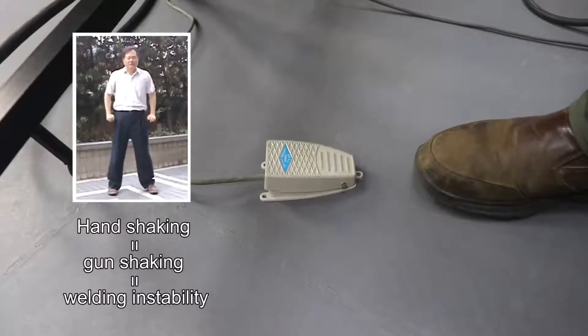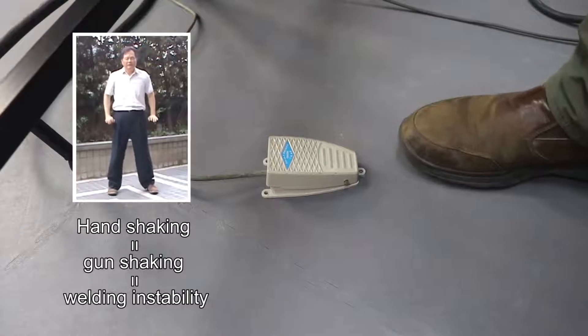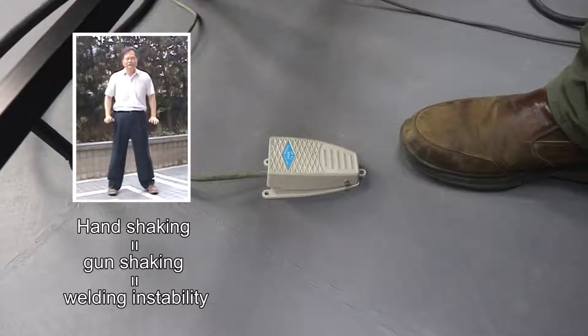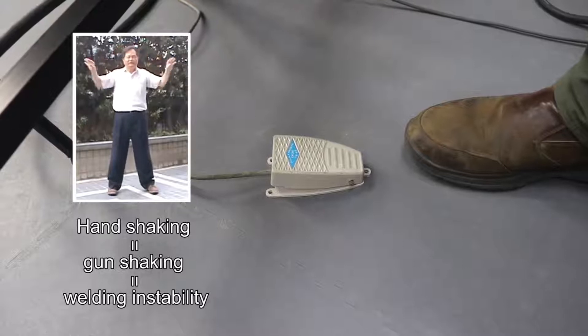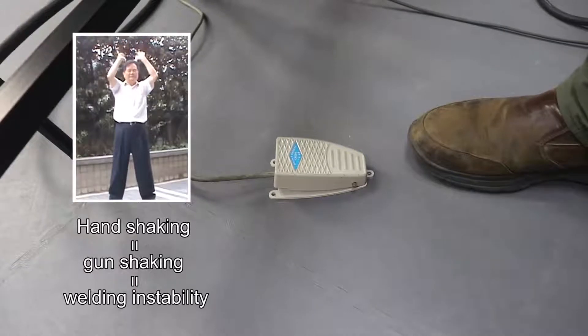I suggest you use the foot switch to replace your torch switch, because it can avoid any vibration of your torch. That will help you keep the same distance between your tungsten tip and the base material.